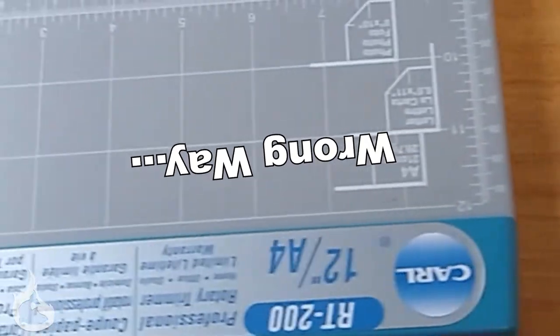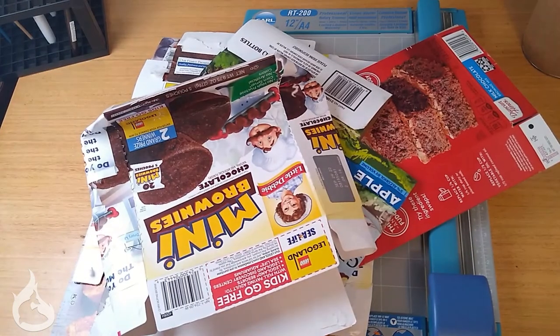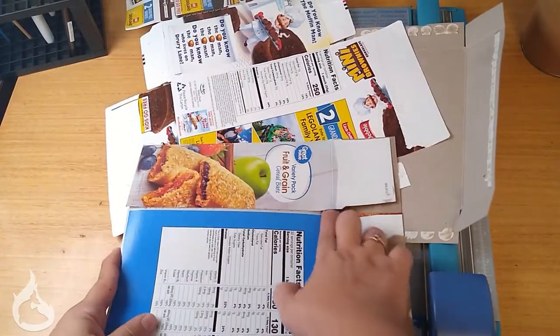While scissors will work for cutting this, I strongly suggest a guillotine cutter or a rotary trimmer. If you don't have either of those, I suggest sitting down with all your chipboard, your scissors, and your favorite TV show and watch all seven seasons of it. The chipboard you do need for this project you probably already have — check your recycling, raid your cabinets, any kind of cereal or snack box will do.